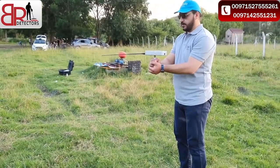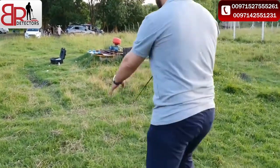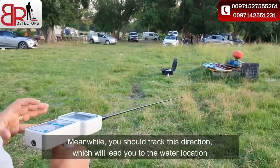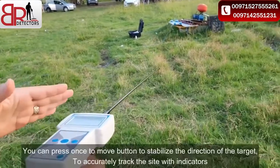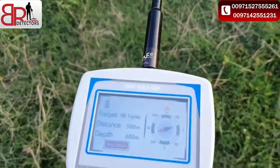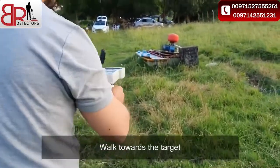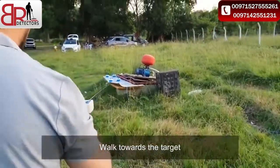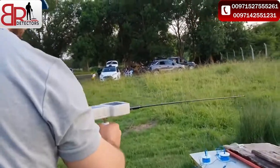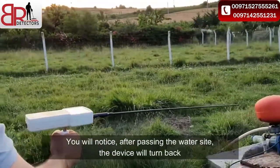If you change your direction, the device will also point toward the water location. You must track the water direction. Pause in one spot and the device will give you a sound indicating the exact water direction. You can see this on the screen. Hold toward the water well. After finding the water location, the device will turn back.